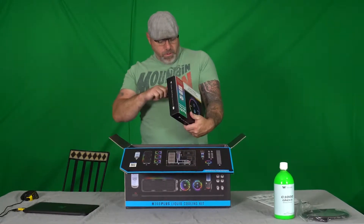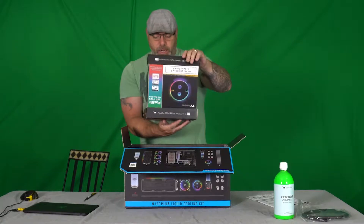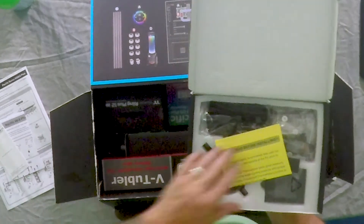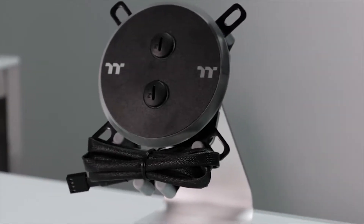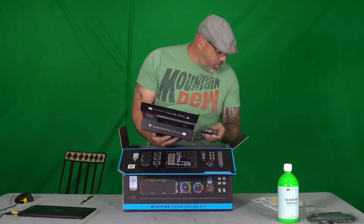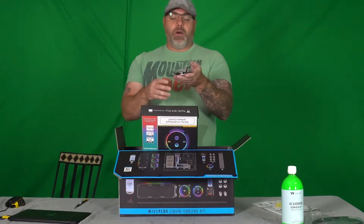Inside here we have the instructions for the CPU block. We got the actual — I believe this is called the W4 block, whatever that means.